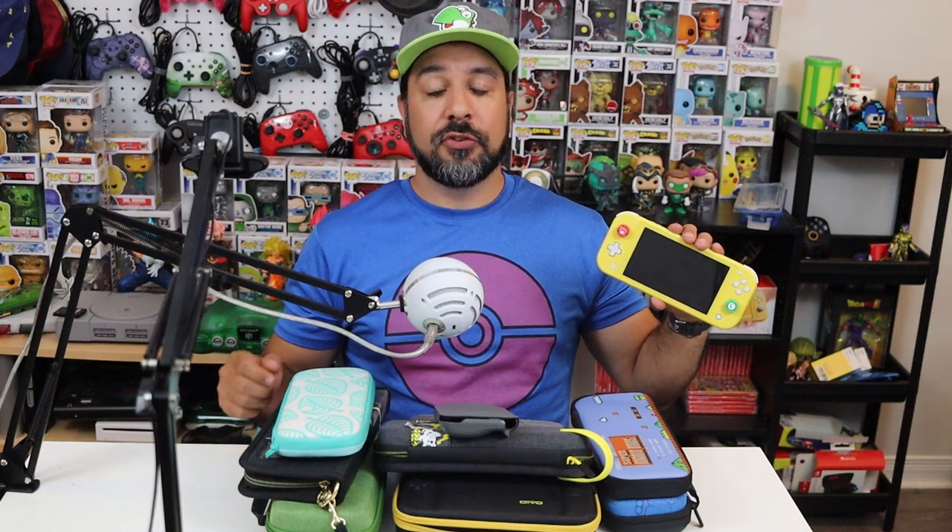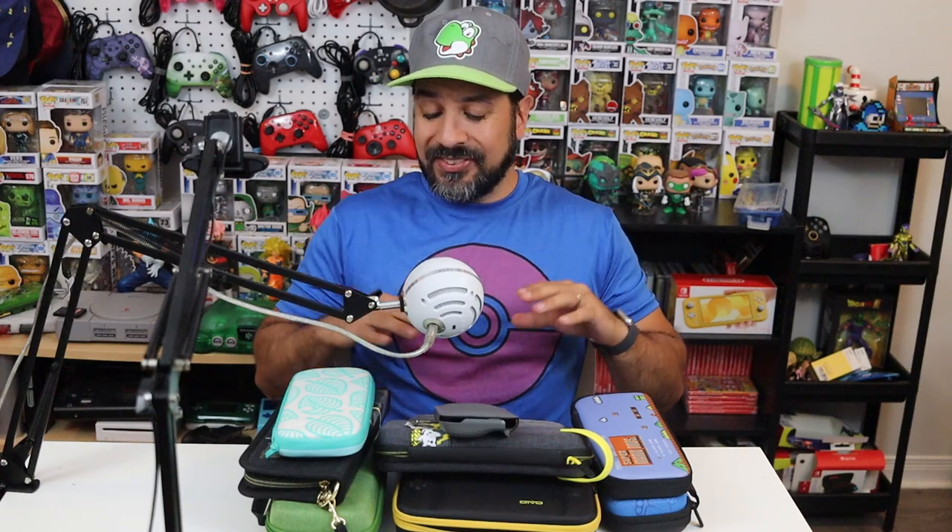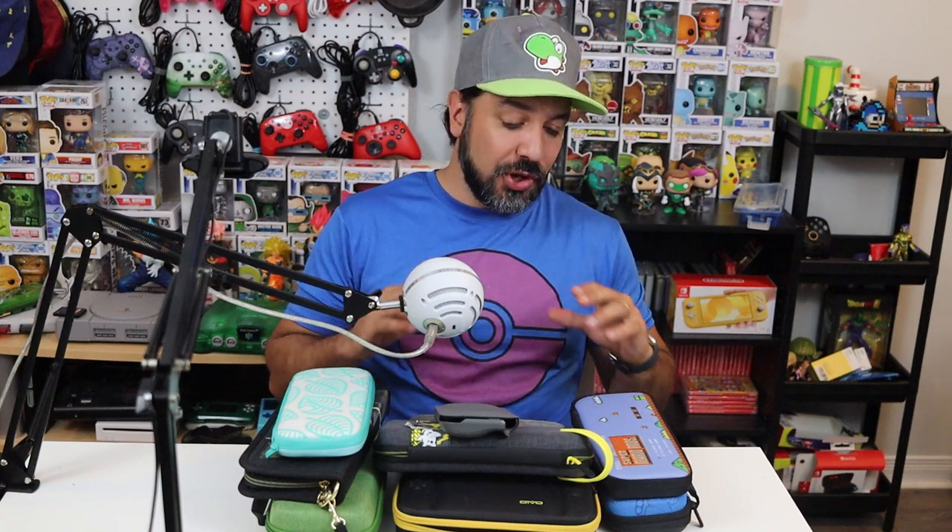Hey everyone, welcome back. Today we're going to be looking at my top choices for cases for the Nintendo Switch Lite. In front of me on the table is just the tip of the iceberg — this isn't even all the cases I've tested. I roughly have somewhere north of a dozen cases for the Nintendo Switch Lite.